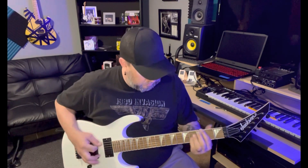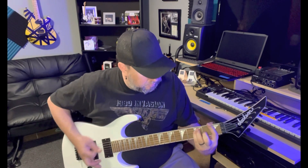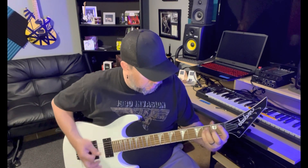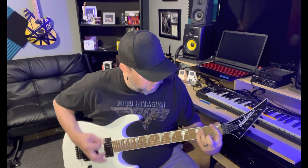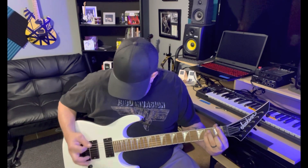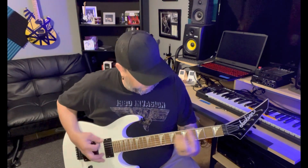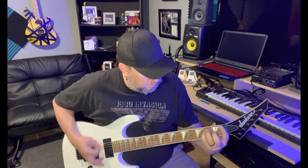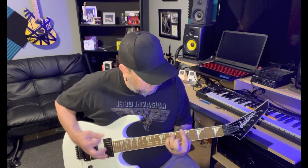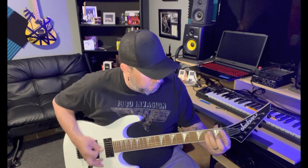Middle position. Both pickups, middle. Both pickups. Neck pickup.